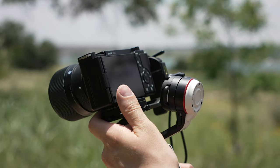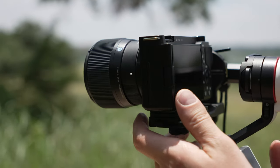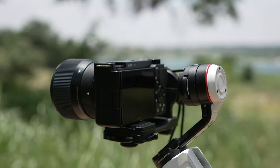Number four, the axis locks have been redesigned with this gimbal, and this is not a small thing. They are all located optimally on the arms right near the motors. They all click into place with a satisfying sound. It's a good improvement.